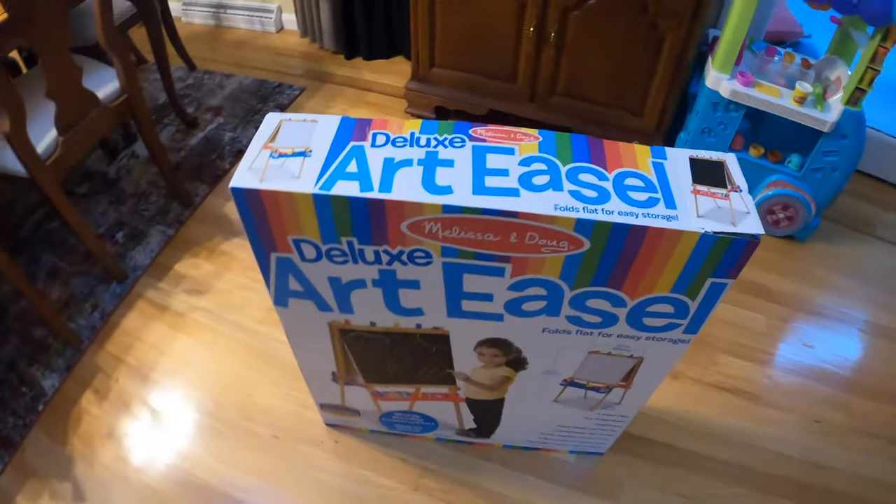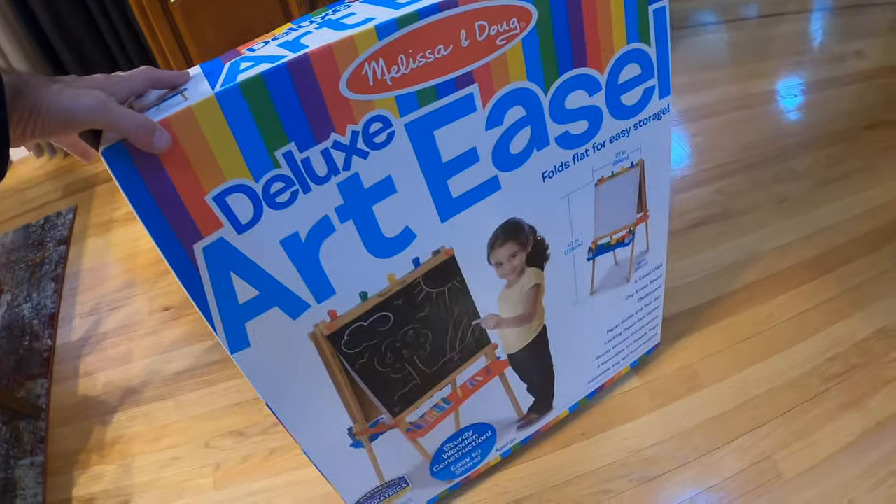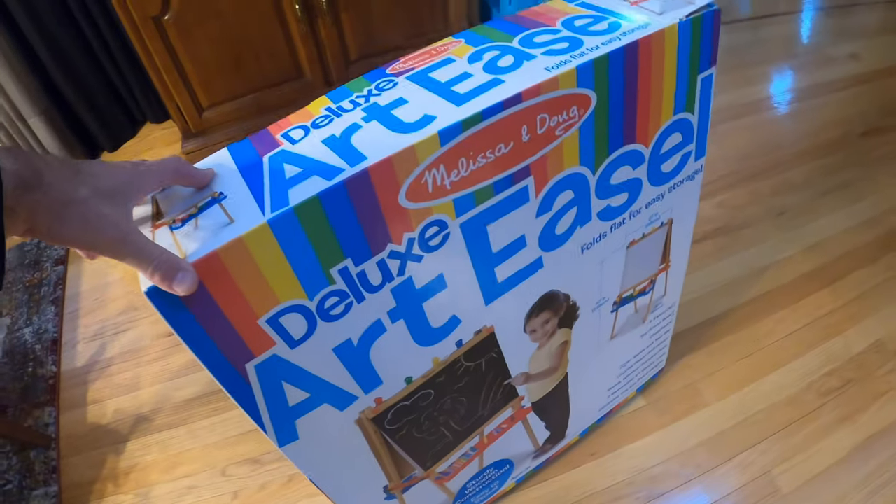Hey gang, welcome to another episode of your review channel. Today I'm looking at the Melissa and Doug Art Deluxe Easel — it folds flat for easy storage — and we'll try to put it together real quickly to show you a little bit how it works.